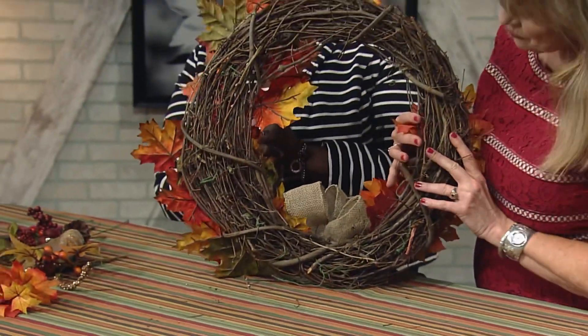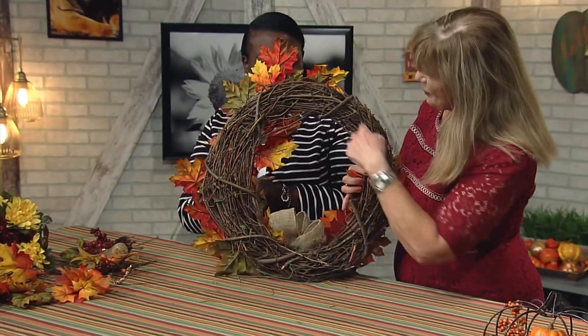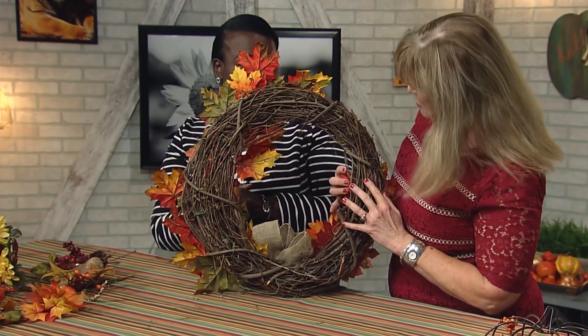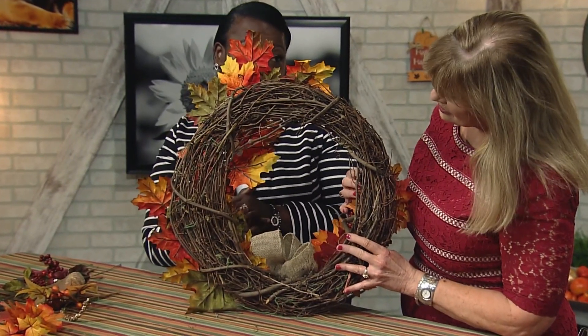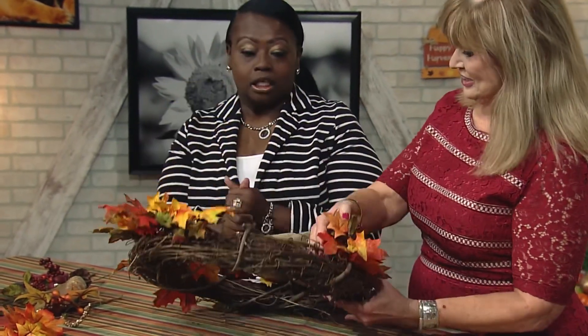You usually start with the base — it doesn't have to be perfectly round. We like it perfectly imperfect; any shape works. None of the wreaths are ever a perfect circle, so it helps add visual interest. A lot of people use glue, but if you want to repurpose it, you want to use floral wire because it's easy to secure and easy to take out.